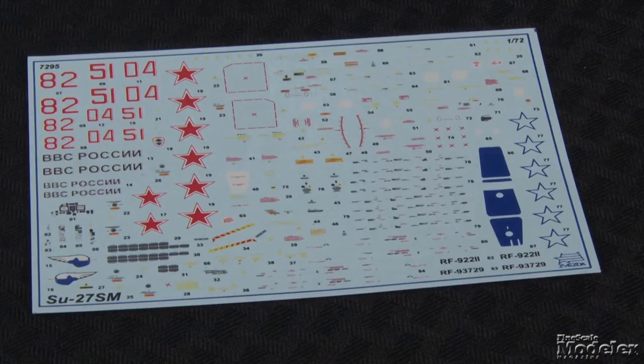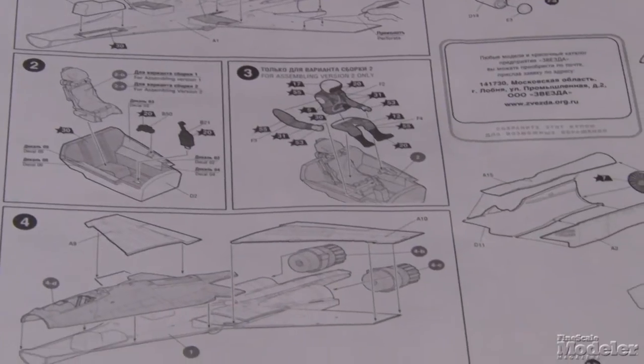Decals provide markings for three Flankers. Two are from operational Russian Air Force squadrons; the third is a trainer. All are aircraft from the last four years. This looks like a terrific kit in the box, and it's an important airplane, so I expect it to be popular.